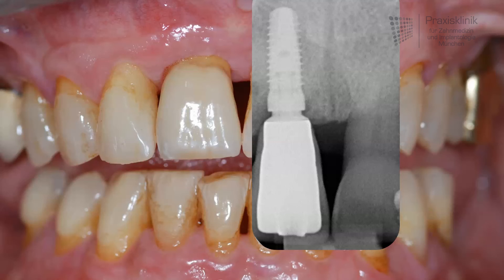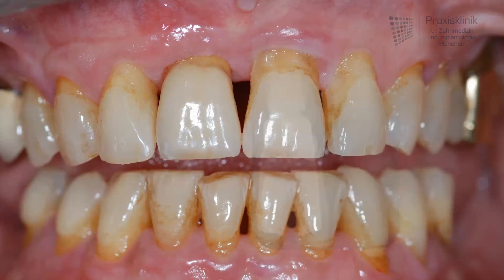And if we have a view without the x-ray image we can see that we have a very aesthetic and very natural result. Thank you very much for your kind attention.